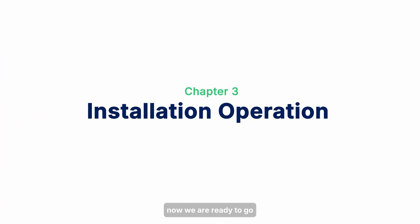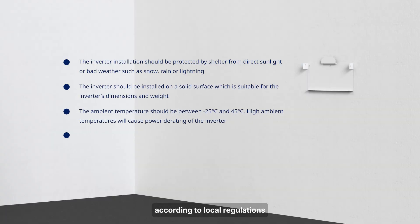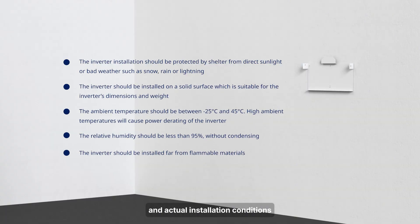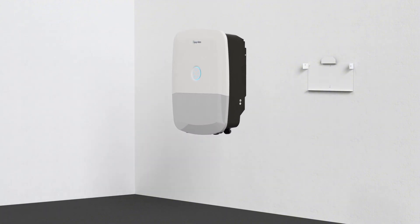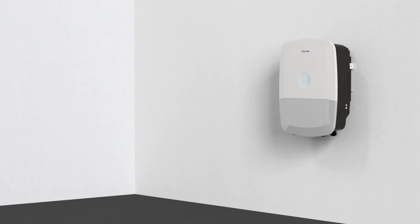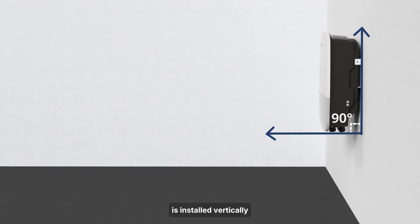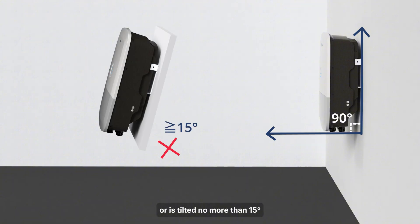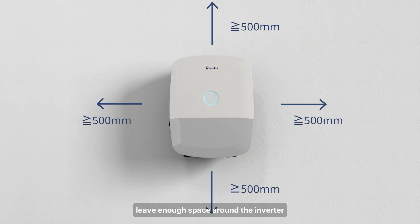Now we are ready to go. Please choose the appropriate installation location according to local regulations and actual installation conditions. Please make sure that the hybrid inverter is installed vertically or is tilted no more than 15 degrees. Leave enough space around the inverter.